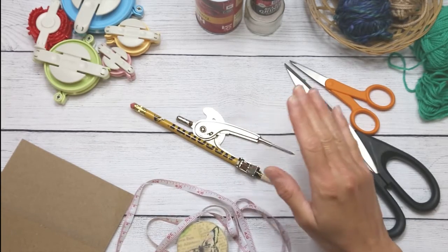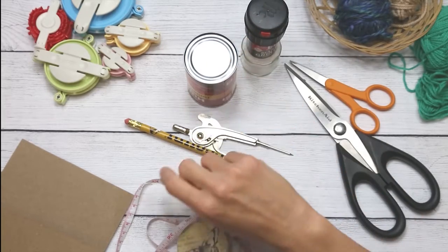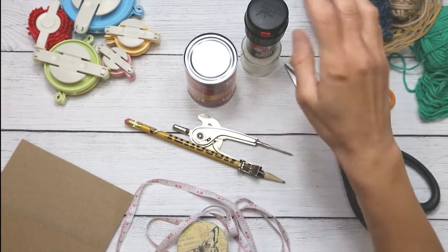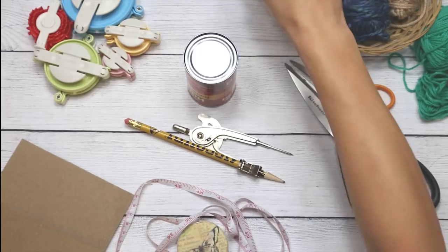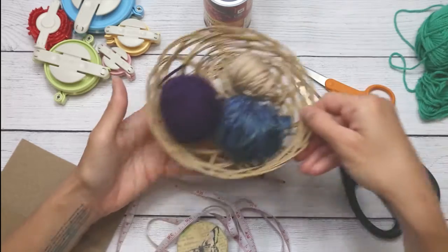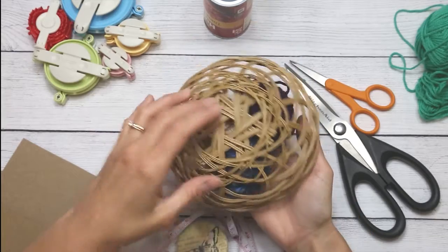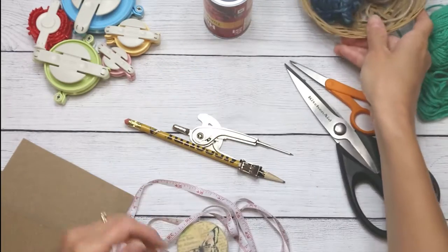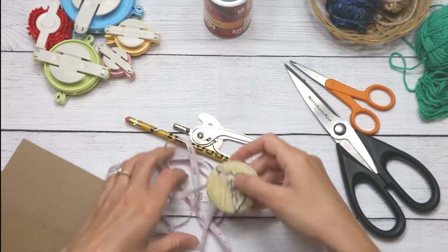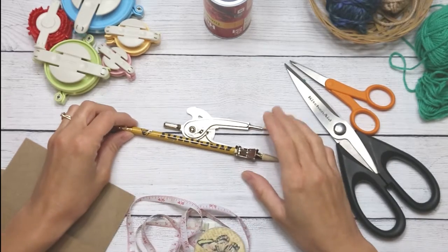I have a compass, but if you don't, you'll need some sort of circular object around your house — something larger than the pom-pom you want to make. You can use the bottom of a salt shaker, a can, a camera cover, a basket, or the circular part of a measuring tape — anything circular that is larger than your desired pom-pom size.